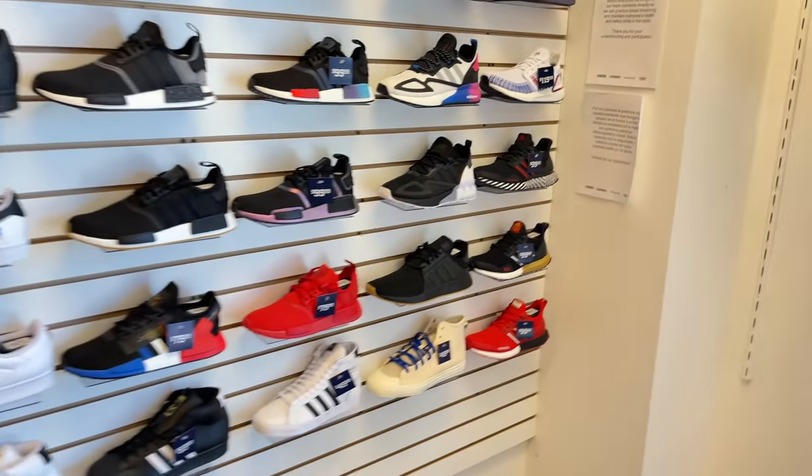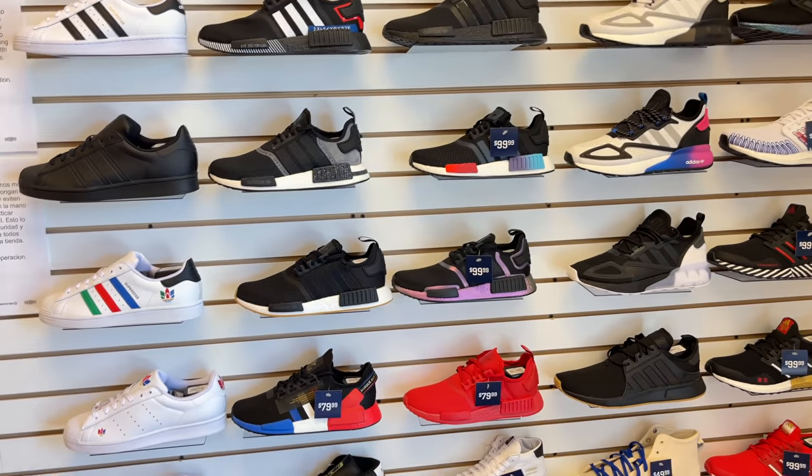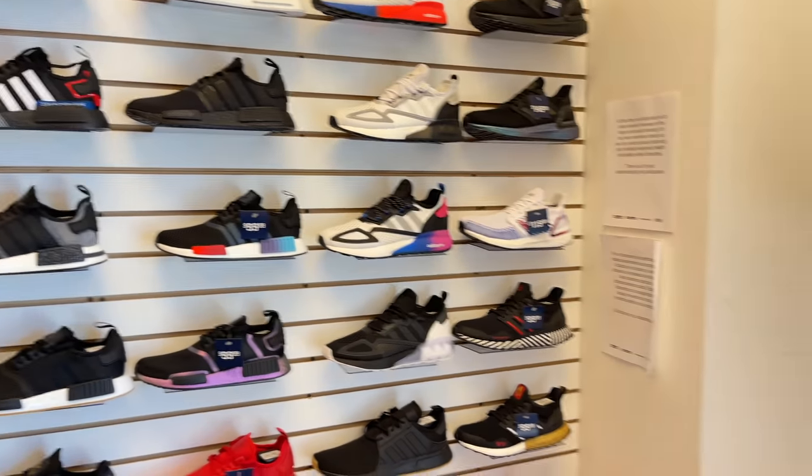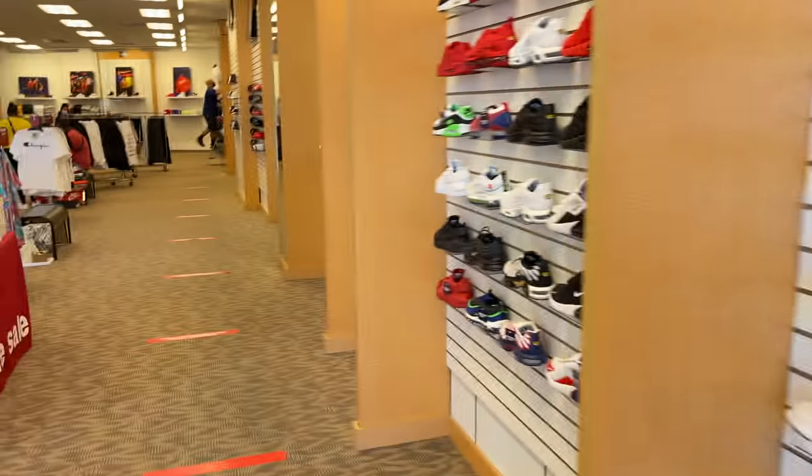They ain't really generic, but that's what I call it when you guys are not interested in them. A whole bunch of NMDs over here, some Adidas joints, some Ultra Boosts in the corner, right out in the cut. That's pretty much it.